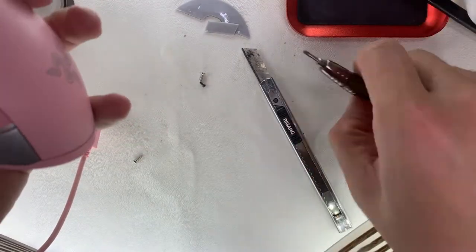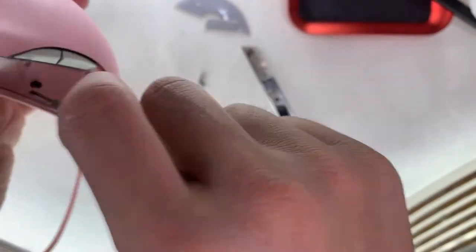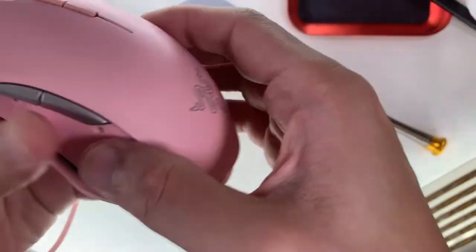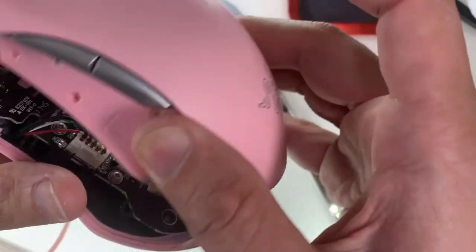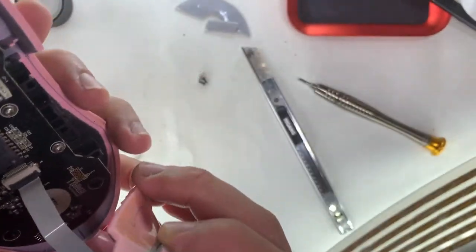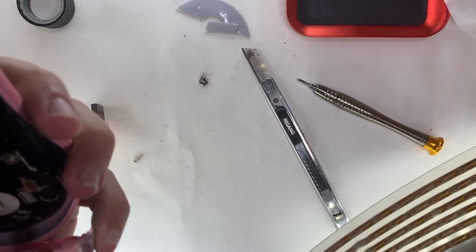I got this mouse from a marketplace and it was advertised as having a left click that might not hold on occasions. I tested it and the problem is that when you click and drag it might go haywire, so I guess it needs a replacement of the left switch.